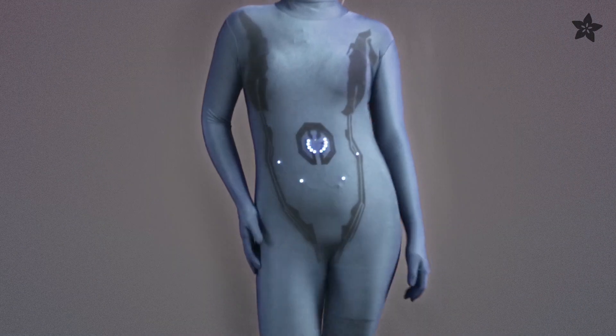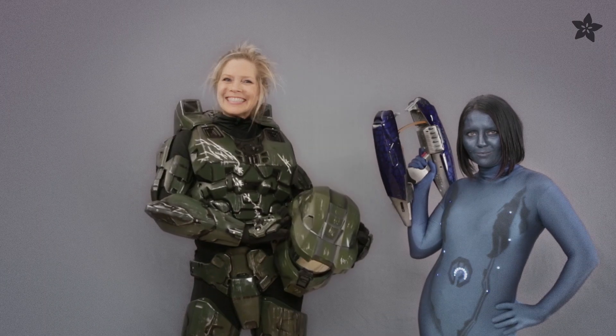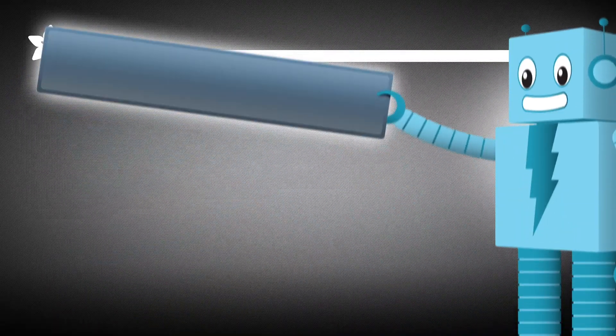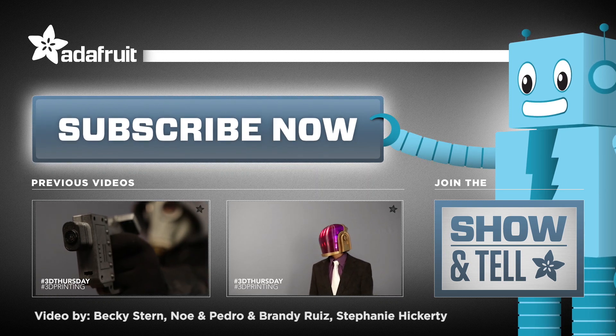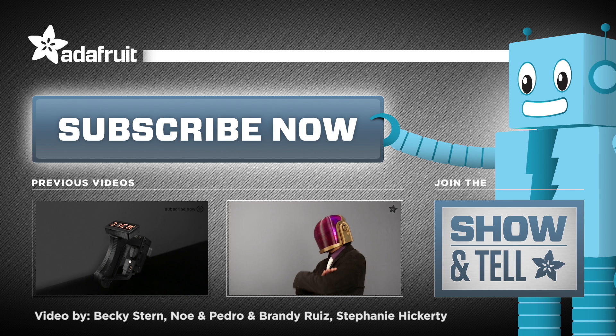So what awesome wearable electronic costumes will you make this year? Let us know in the comments below. And if you're interested in more wearable electronic projects, check out these over here. Thanks so much for watching and if you dig this project, let us know by hitting that like button. And don't forget to subscribe for more 3D printed projects from Adafruit.